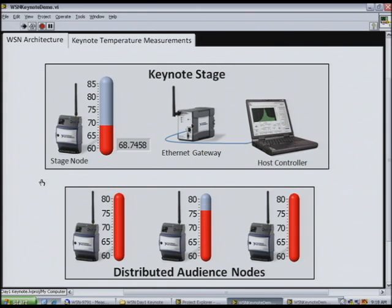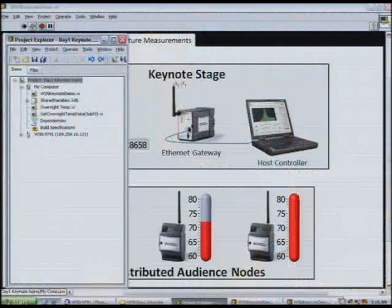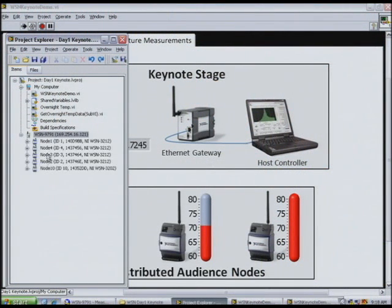Why don't we go ahead and talk a little bit about some of the hardware and software behind that. If we take a look at the LabVIEW project here, you can see the Ethernet gateway. Underneath that Ethernet gateway are a number of measurement nodes. In this case, we have four thermocouple nodes and one voltage node.